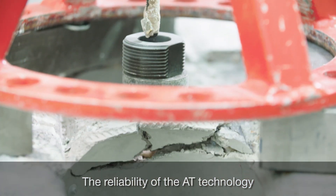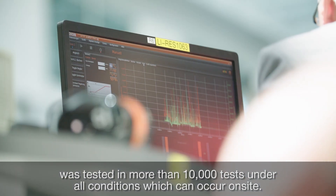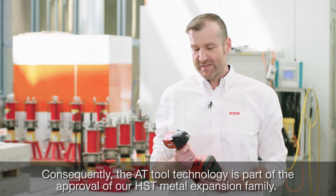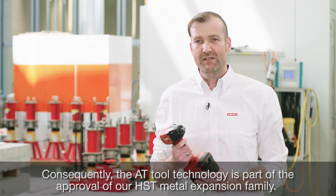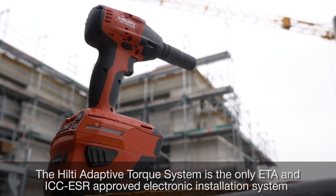The reliability of the RT tool technology was tested in more than 10,000 tests under all conditions which can occur on site. Consequently, the RT tool technology is part of the approval of our HST metal expansion family.